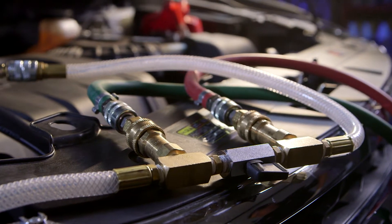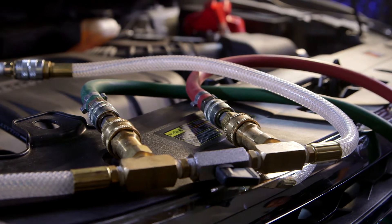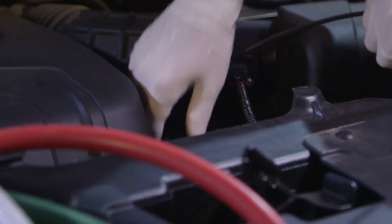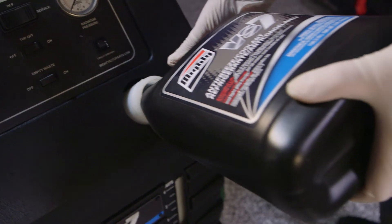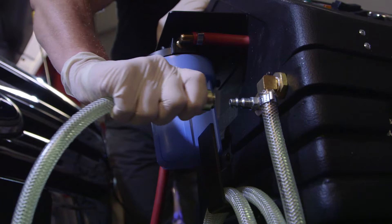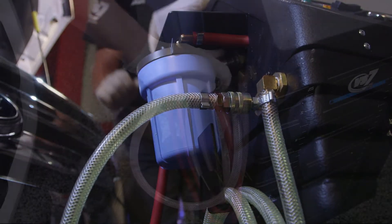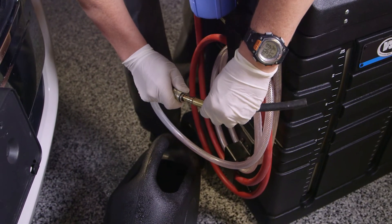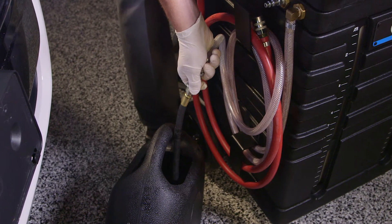Start the vehicle letting it run for 10 to 15 minutes, then turn off the engine. Connect the unit's battery cables to the vehicle battery, red to the positive terminal and black to the vehicle ground. Fill the Coolant Clean 3 with the desired amount of coolant and water or pre-mixed coolant. To use the onboard waste tank, connect the clear braided waste hose to the male port on the left-hand side of the unit. To direct the waste to an external container, connect the open-end hose to the braided waste hose and direct it to the desired waste container.